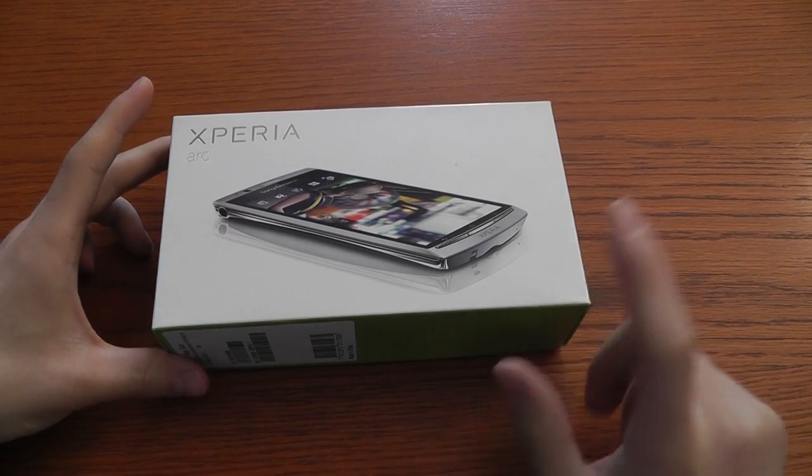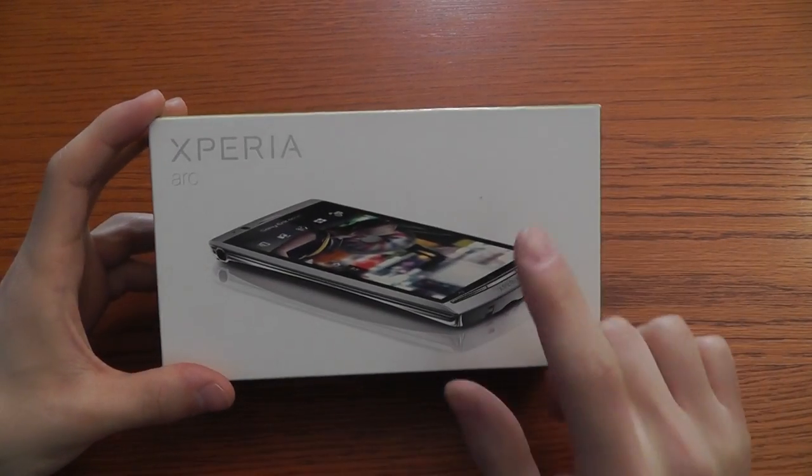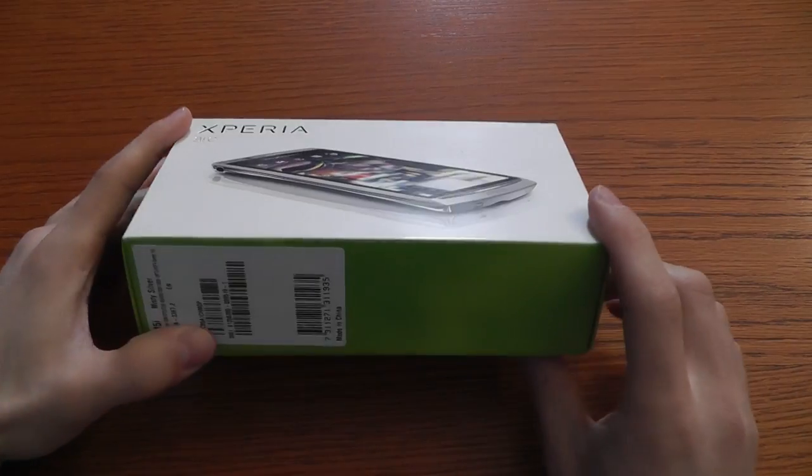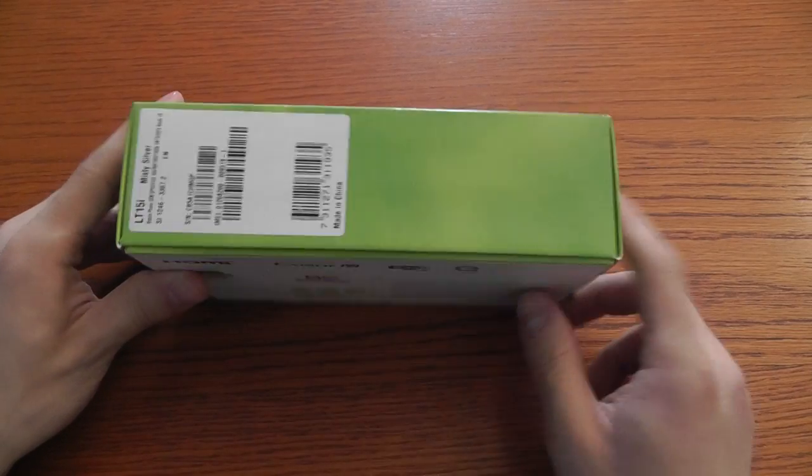Hi everyone, from Alessandro Lacroce for Celuaria Magazine. We are here with the new Sony Ericsson Xperia ARC, this is a brand new Android device from the producer.